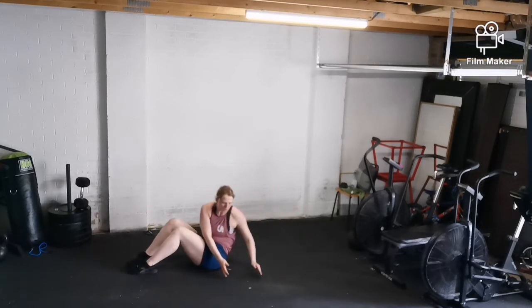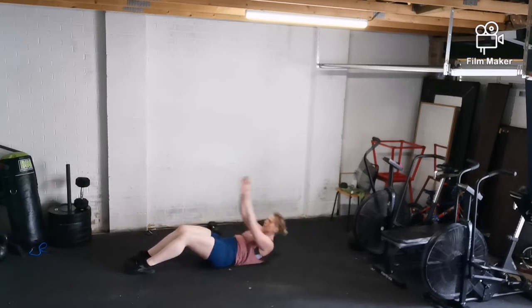Then we're going to come into 20 seconds on and 10 seconds off, times two of sit-up and swivel to your left.